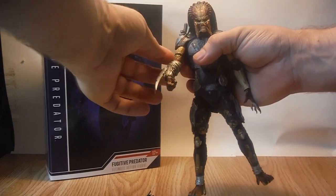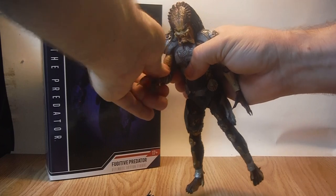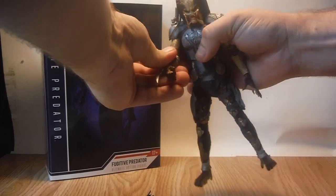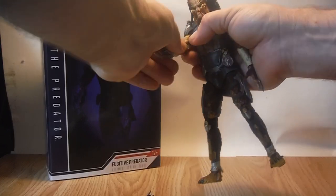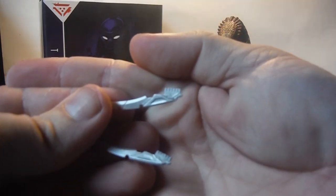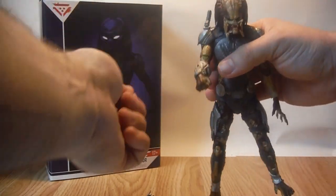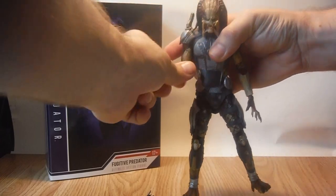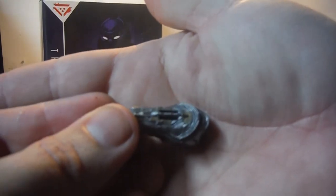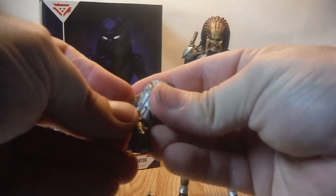For the arms, he has dual joints in the elbow — a swivel at the base of the elbow and another swivel where the wrist gauntlet attaches, so you can rotate the wrist gauntlet around. The wrist blades just peg in with a little plug into the wrist gauntlet.